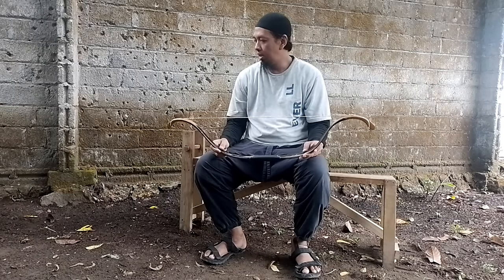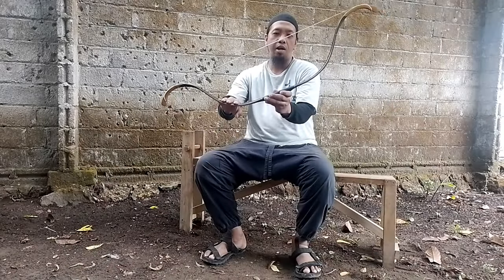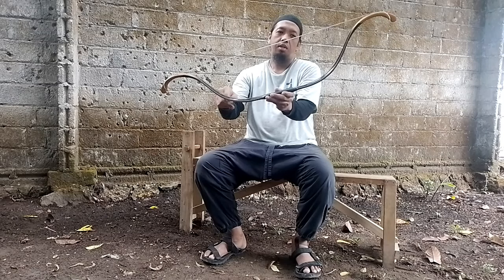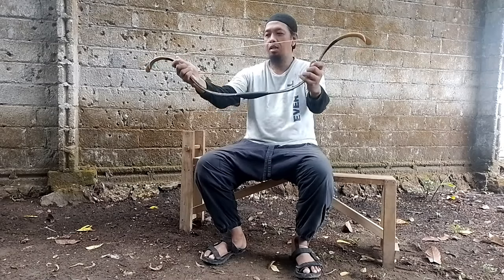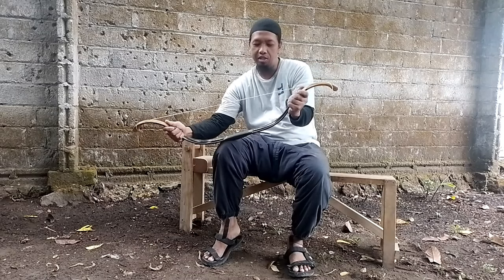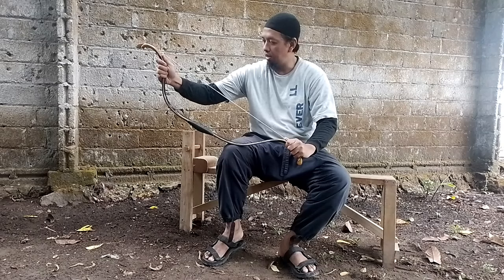Setelah string terpasang, pertama kali yang perlu diperhatikan adalah bentuk profil kurva dari busur tersebut. Kita bisa lihat di sini, kurva bawah dan kurva atas tidak sama — kurva bawah lebih melengkung, sedangkan kurva atas agak landai. Caranya adalah kita pegang pada bagian pangkal siah, lalu kita tekan dan dipijit untuk menyamakan antara kurva lengkungan atas dan bawah.